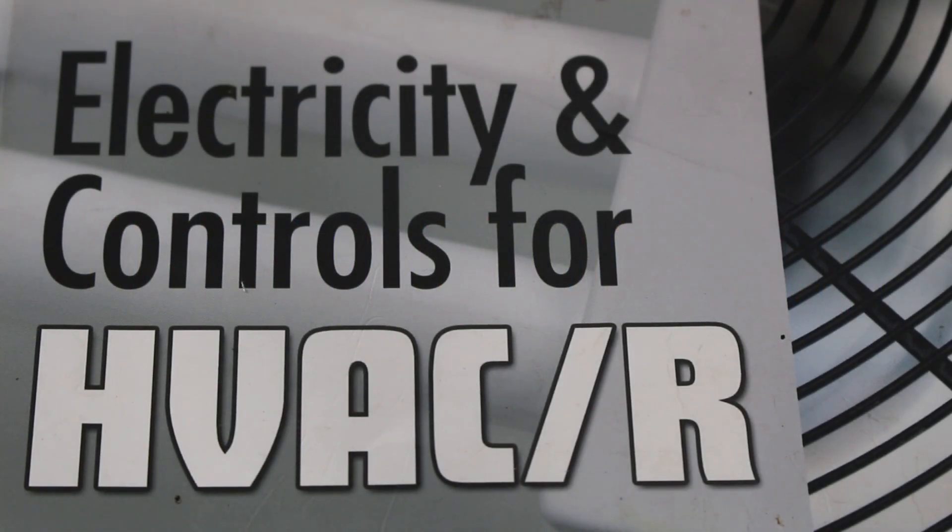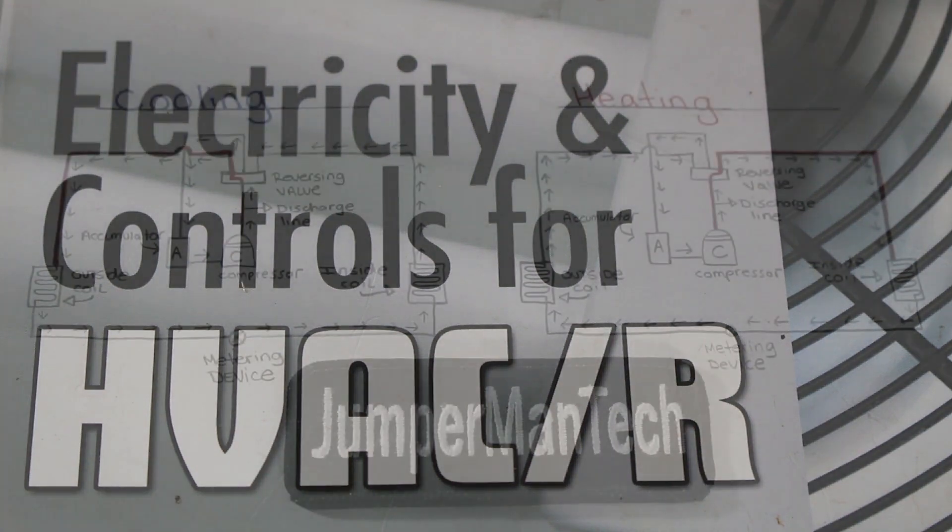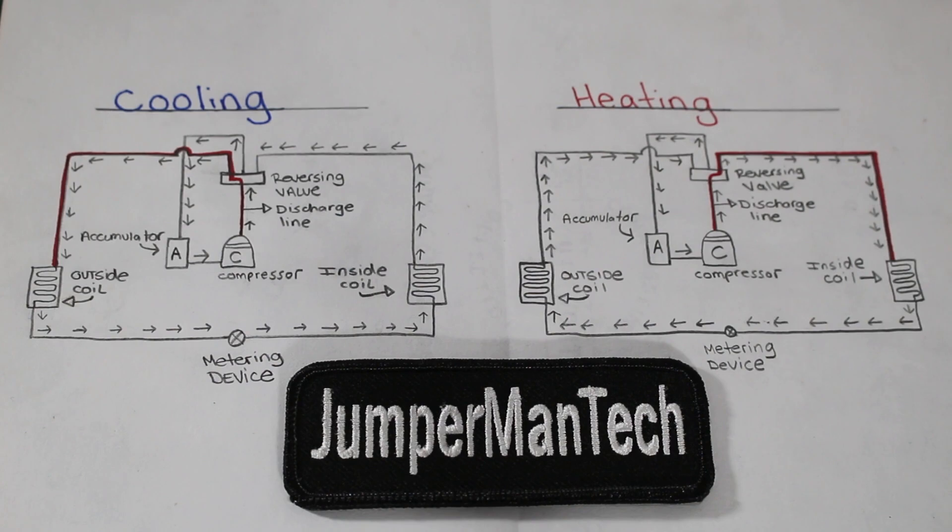A heat pump, by definition, is a compression cycle system used to supply heat to a temperature-controlled space. The same system can also remove heat from the same space. In simpler terms, a heat pump is an air conditioning unit that can provide heating and cooling with the use of a refrigerant.